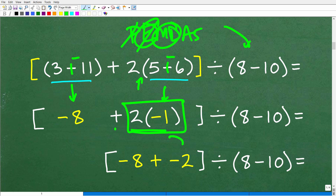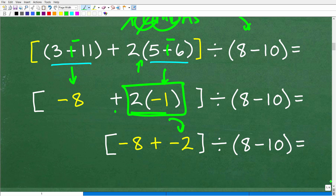So 2 times negative 1 is negative 2. If you don't know how that works, you just need to review working with positive and negative numbers. The good news is all these things are pretty easy to learn. Don't feel bad or think this is super complicated — it just means you forgot or maybe never learned it right in the first place.